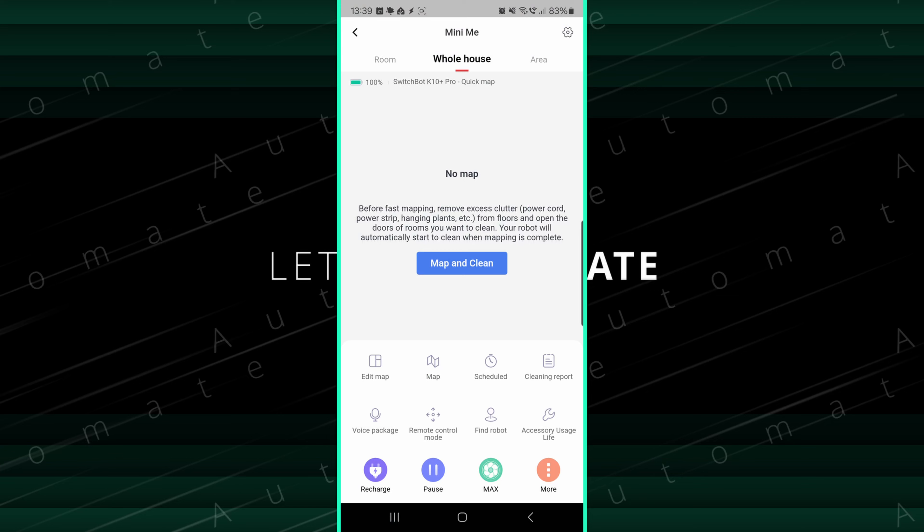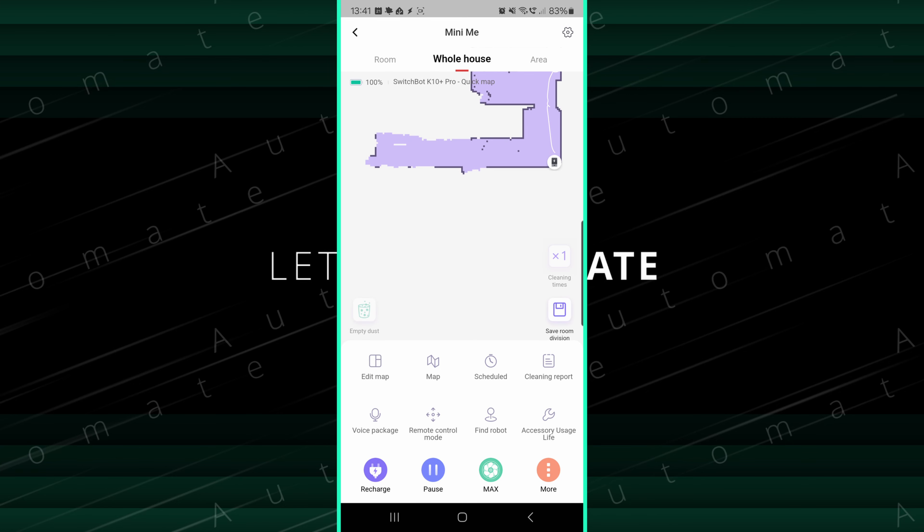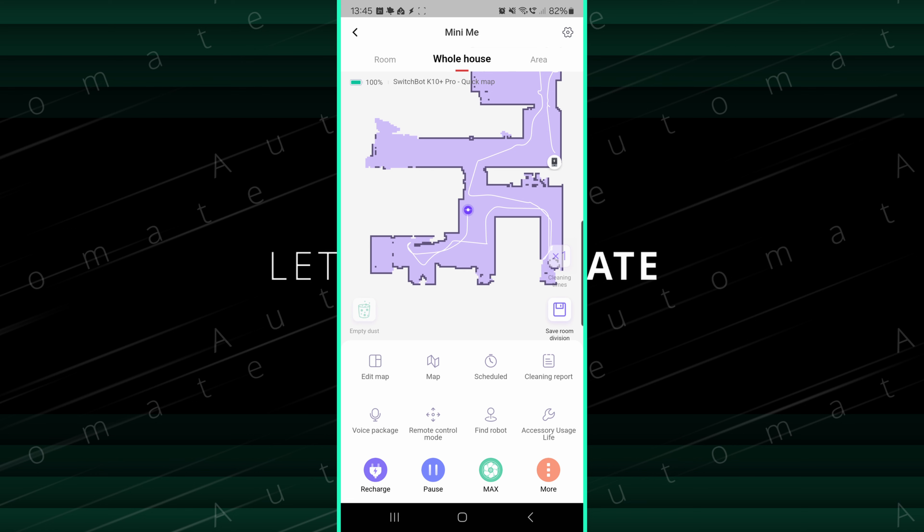You can also create multiple maps if you plan on using this on multiple floors of your house. When you set it up the first time, the vacuum will need to go around the house and map it out first, which will take between 5 and 10 minutes depending on the size of your home.